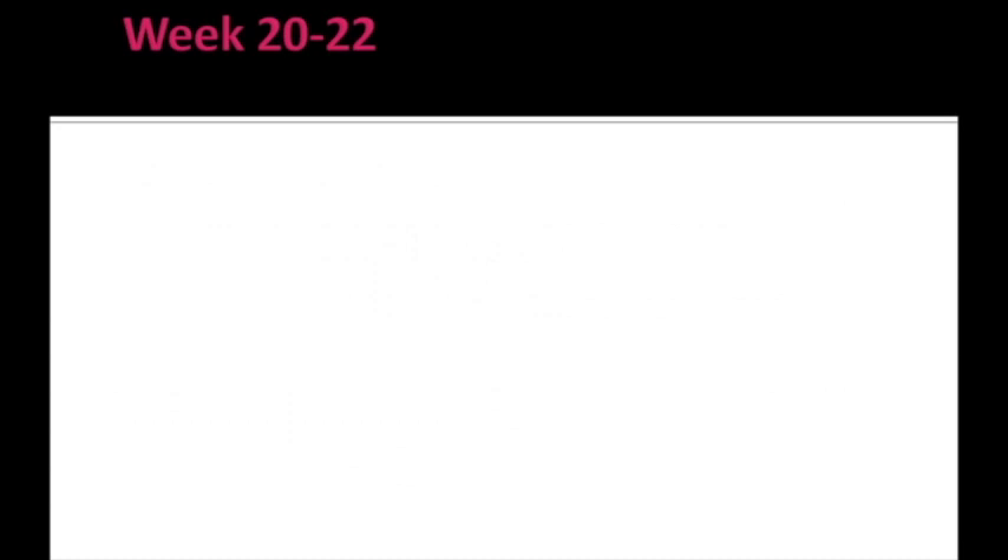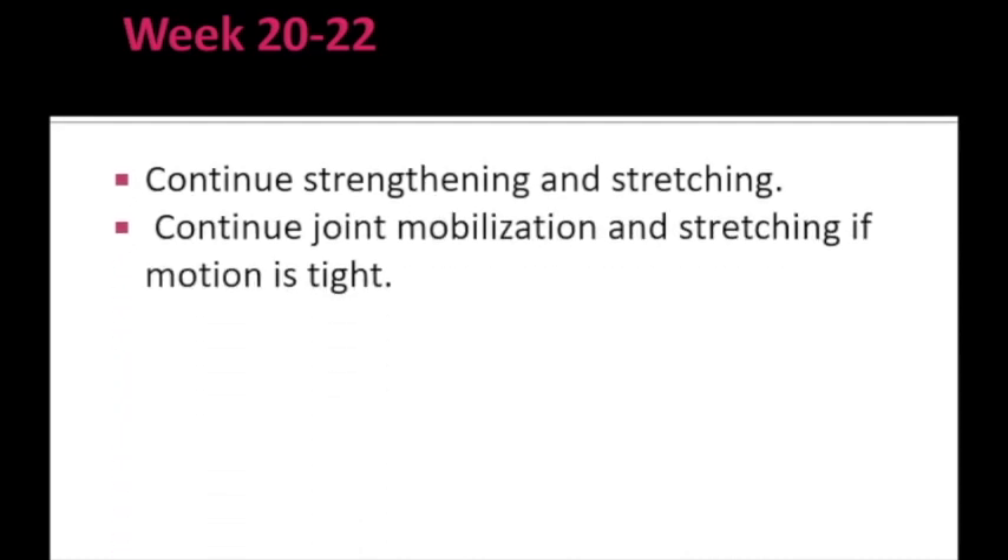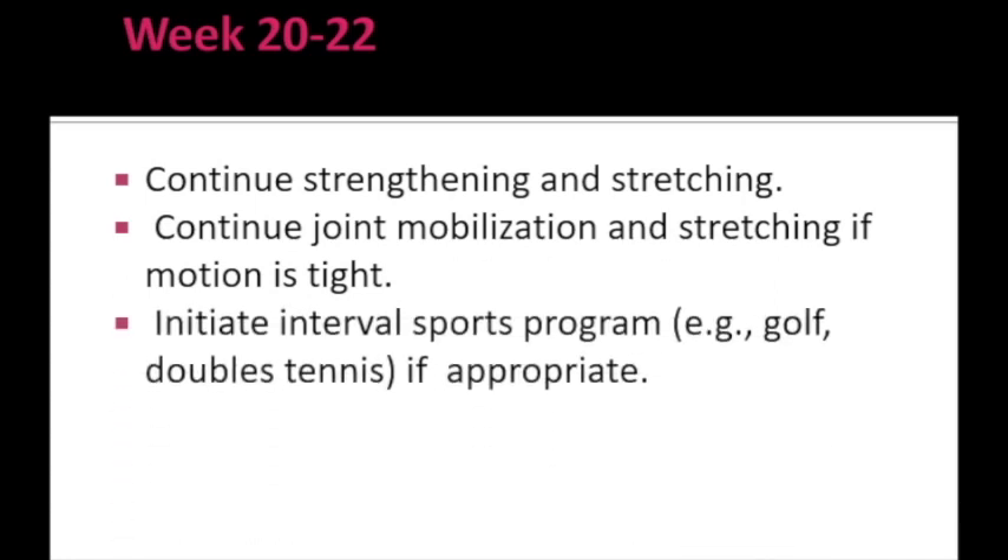From week 20 to 22, which is the end of the rehabilitation program, the strengthening and stretching program is continued along with joint mobilization if motion is restricted. A sports program is initiated in a proper interval, allowing athletes to return to their particular sport. This concludes the rehabilitation protocol for partial tear or small size full thickness rotator cuff tear. Thank you everyone.